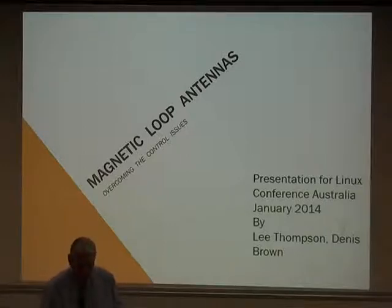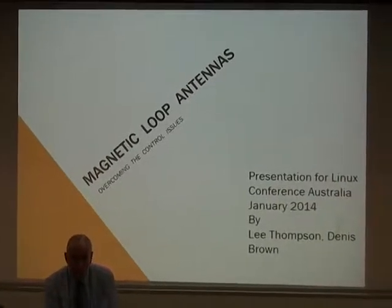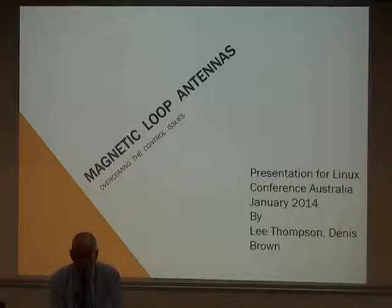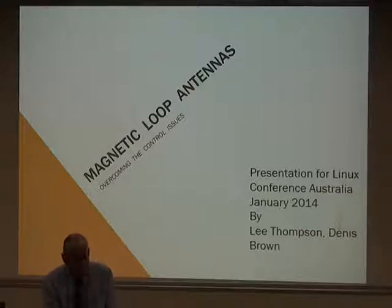I'm joined today by Lee Thompson, who's been licensed since 1960 and has been working with magnetic loop antennas over the last 10 years or so. This presentation should ideally have been given by Alan Hutima, VK6MST. Alan is currently enjoying the climes of Sydney on his boat. Alan and accidentally myself got involved with experimentation with magnetic loop antennas, and I contributed the notion of using an Arduino device to control the tuning of the magnetic loop.